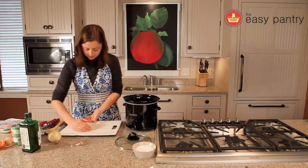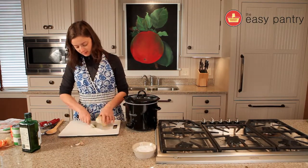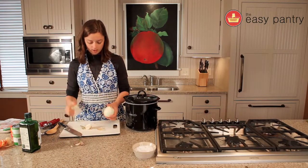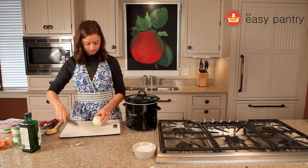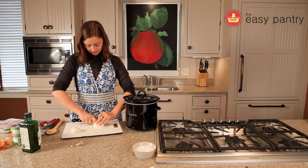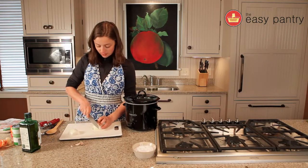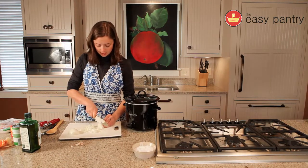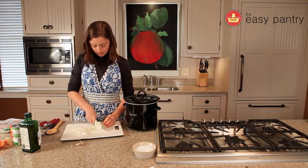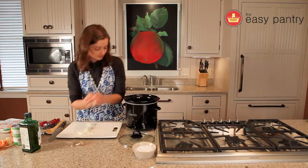Throw that in the crock pot. Now let's add our onion. Cut off the ends, do a little slice down the side to loosen the outer layer, and peel it right off. Cut it right down from head to toe, flat surface down, and we're just going to coarsely chop it. You could cut your onion into strips for a little more texture — it's fun when curries have a little extra texture. Do the same thing with the other onion half, then pop that in the crock pot too.